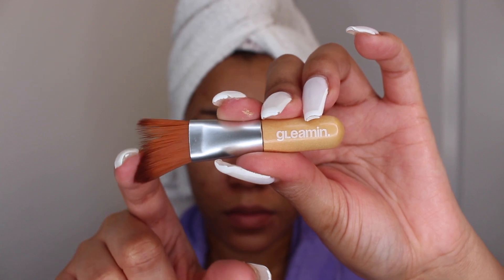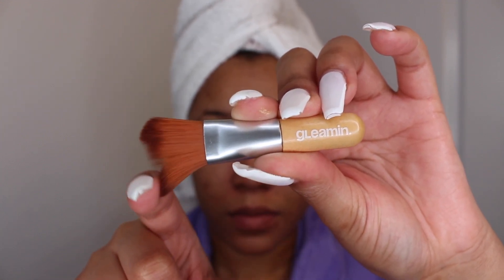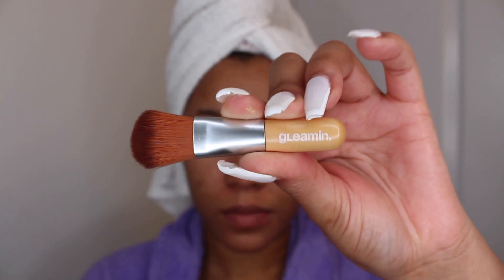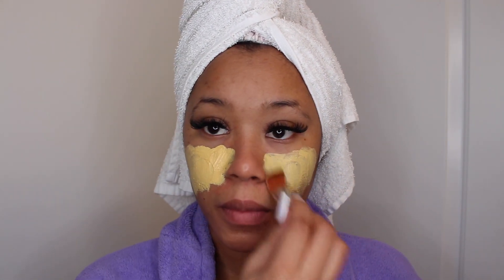So let's jump into the application. Every purchase comes with this handy dandy mask application brush, which was super soft and the size was perfect. This brush made the application super quick, easy, and mess-free, and provided an even application.